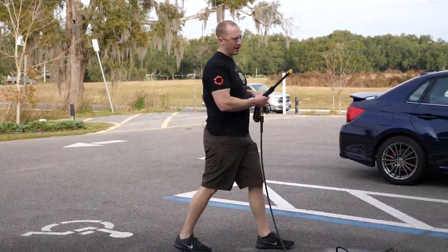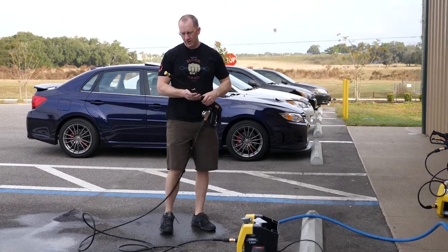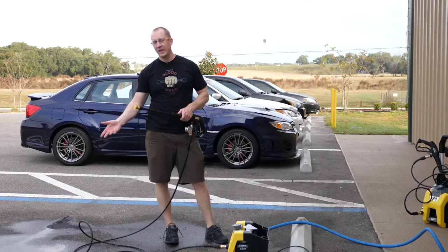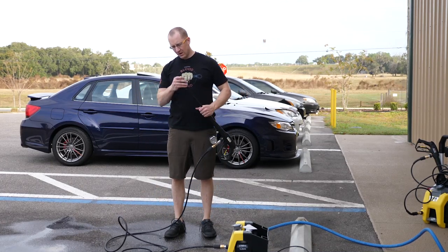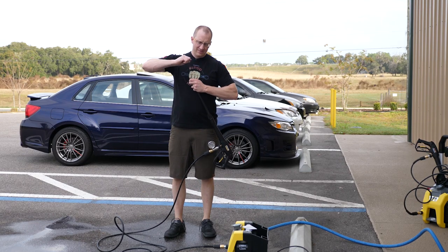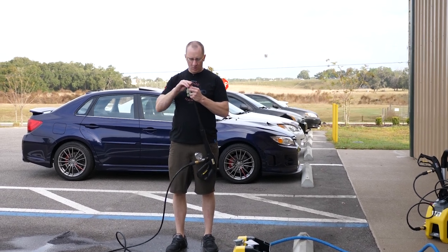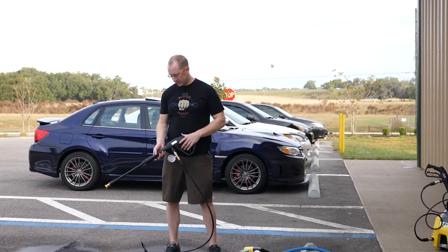These come with a turbo nozzle. A turbo nozzle is just a nozzle that spins — you get a little bit more output or more cleaning ability by having a nozzle that spins. This is, I believe, a 15-degree nozzle. They're not rated. They say it's an 8.0, but there's no way it's an 8.0 — this is a much smaller hole. This is rated at 1700 PSI and 1.2 gallons per minute. So let's see what we get.